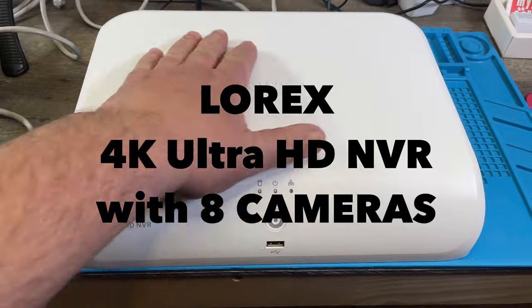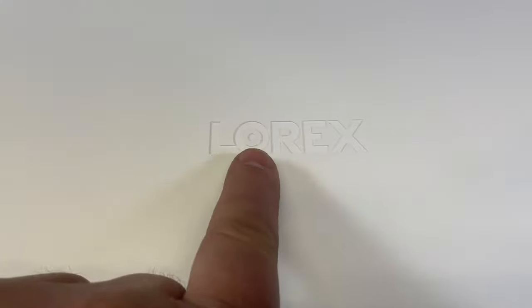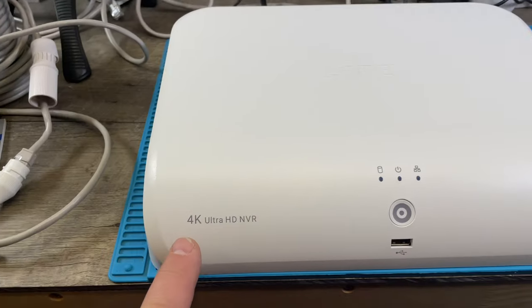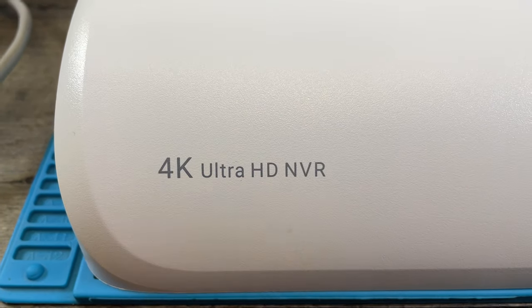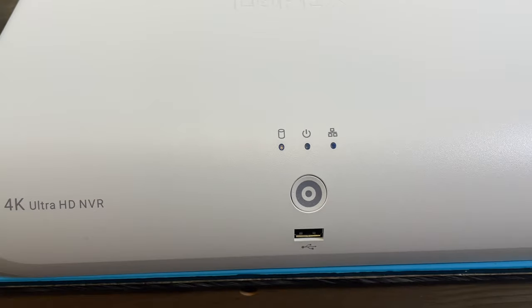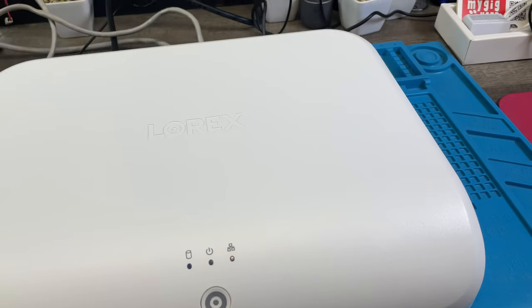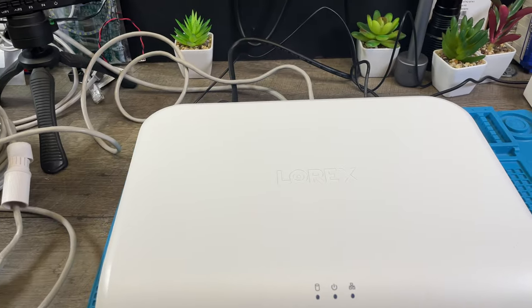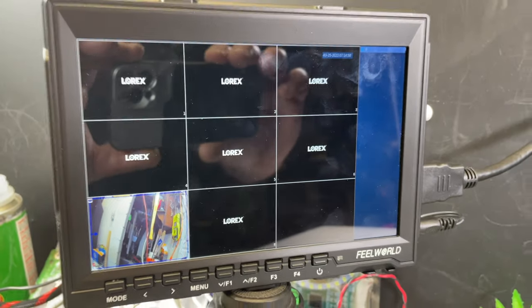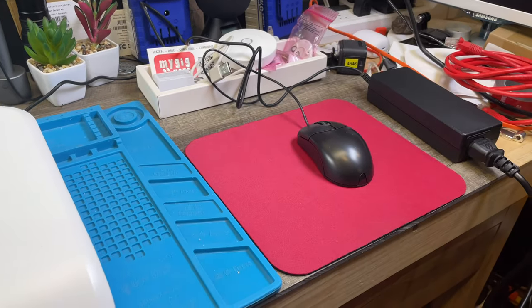I want to show today how this LOREX 4K Ultra HD NVR works. This is how it looks like up front — there's a button here and a USB. I want to discuss the system, how it looks with those cameras, and explain how it works. Let's start out with the power supply.